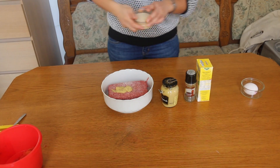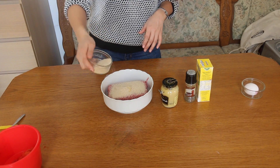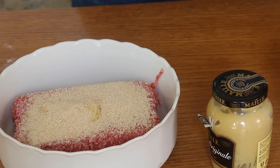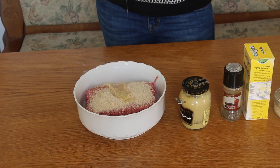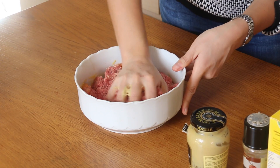And breadcrumbs. Now this may vary depending on how much minced beef you're using. I'm just going to put in this much and see how we get with that. And here we have our free-range egg. You should be able to see and feel the consistency.